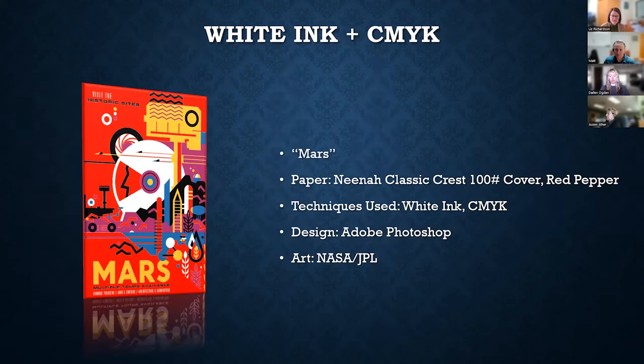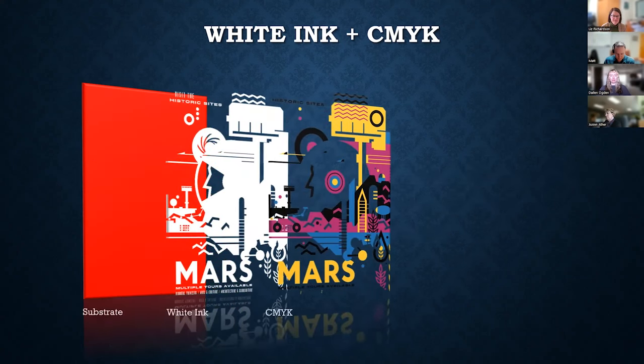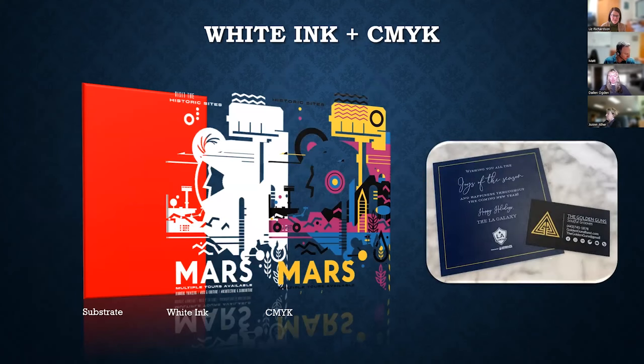White ink by itself is great but can be a little monochromatic, so let's add color. If you attended our last webinar, Art Sample 7 or 'Mars' might look familiar — we previously showcased it with soft touch laminate and gold foil. This version uses the same art but with the printed red replaced by Neenah Classic Crest Press Red Pepper coverstock. A layer of white ink has been added under all remaining design elements, and off-white portions have been deleted to showcase white ink by itself. This is a beautiful example of using the paper as a design element — you can treat the entire printed surface as a spot color.